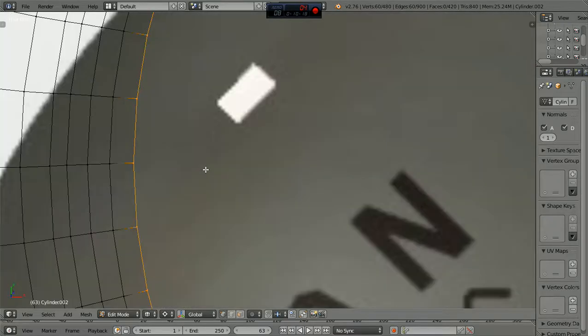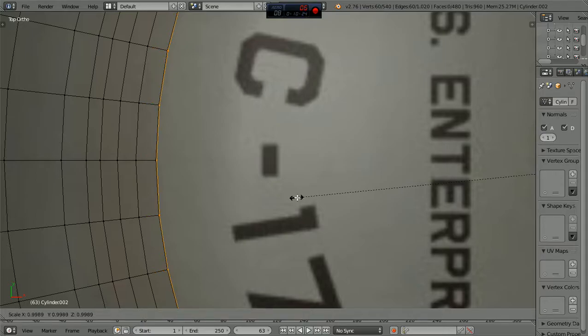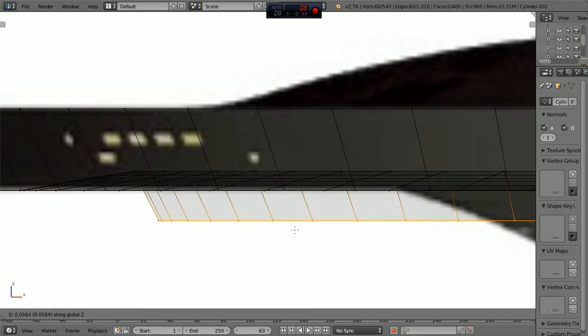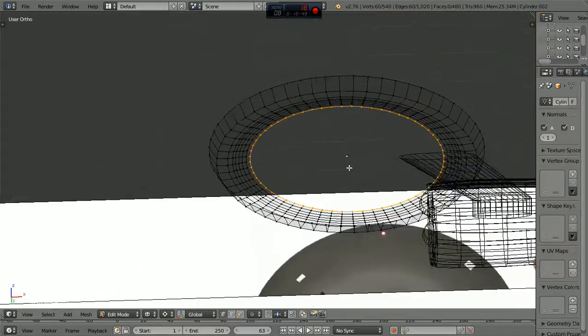Let's go back to seven, extrude and scale, and bring another line out to about here. Then go to one, grab it on the Z, bring this up. This is going to be ever so gradual. It's just a hair above that line, because now we're going to start sloping back down, and you'll see how that works out. By the time we slope it back down, we should be coming down into this dip area here.